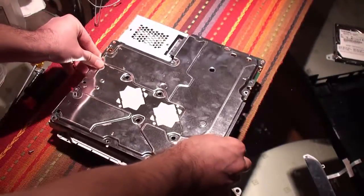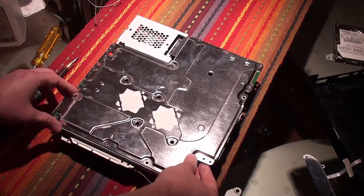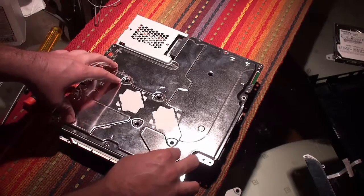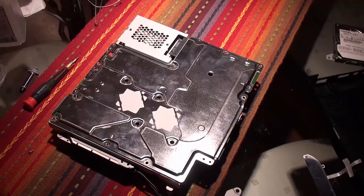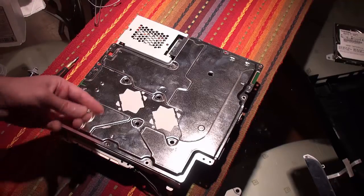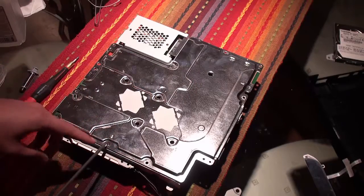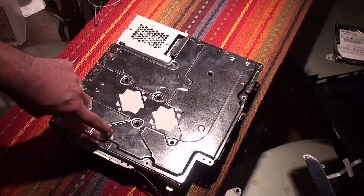The back plate goes on here like this, and we're going to put in the little screws with our Phillips screwdriver back into their places, indicated by the arrows right here.